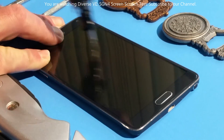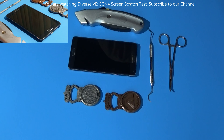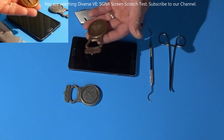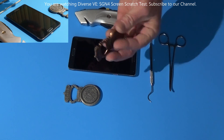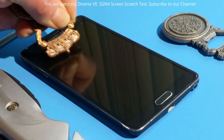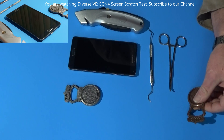Pressing pretty hard, don't see a scratch mark. Let's get this bottle opener and see if that's going to scratch it. Wow, this glass is pretty good so far — I don't see any scratches.